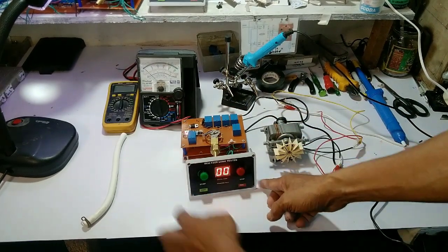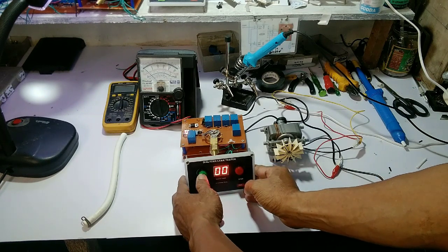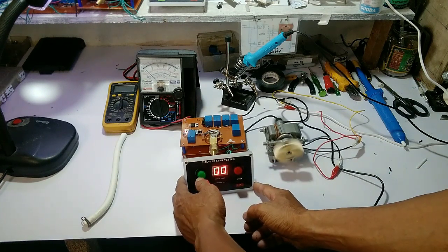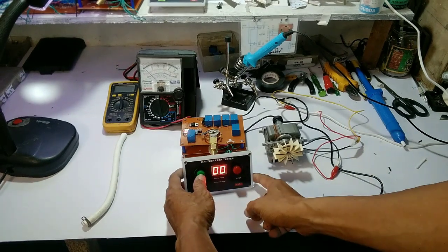Ang operation po nito ay ganito: once na pinindot nyo po ang start button, ay aandar po ang air pump at pupunoyin nyo ng hangin ang dialyzer.